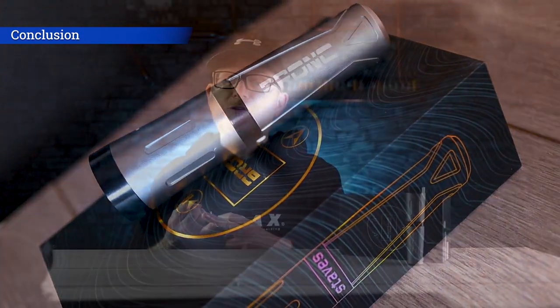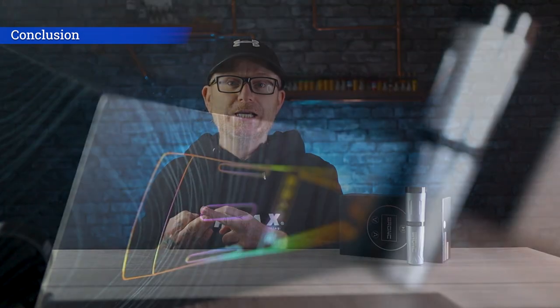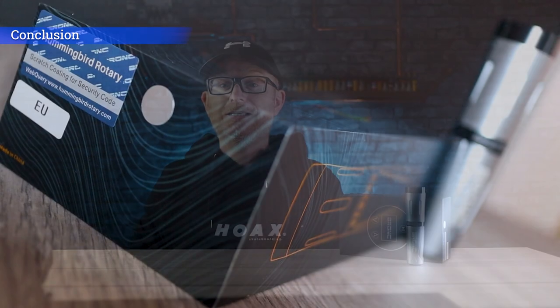I like to give an unbiased review and tell you all my findings so you can make your own decision on whether to buy one of these machines. So all in all — would I recommend this machine? For the price, absolutely. It's comfortable, it lines well, it shades well, and for the price you're getting a wireless machine with the option to go wired — it's just a no-brainer. If you're just getting into tattooing and maybe on a budget, this is definitely something you should consider.